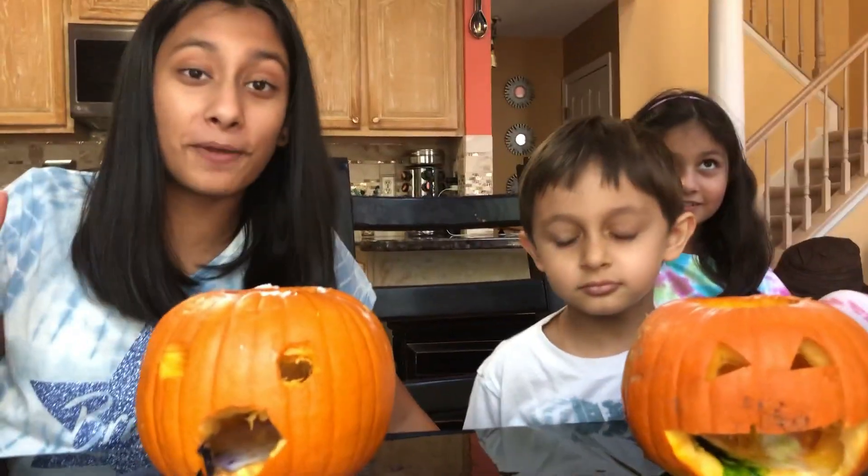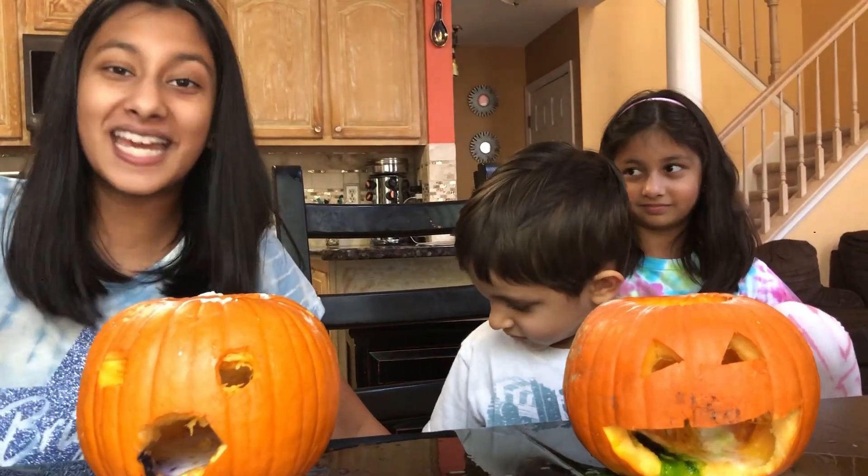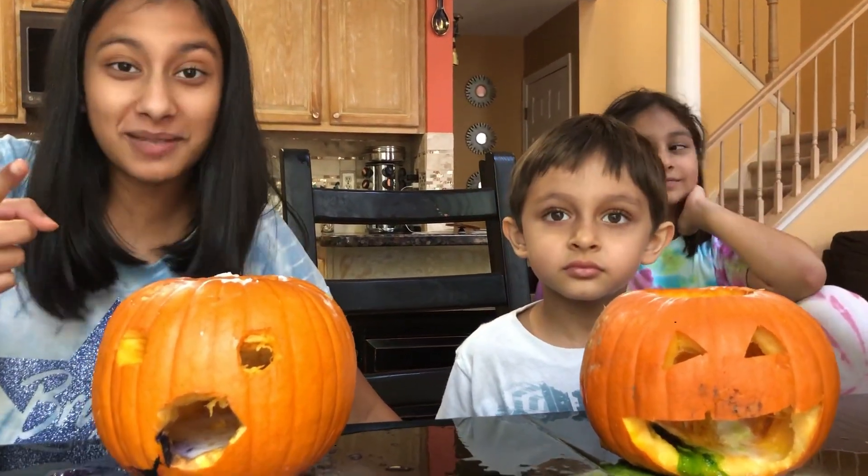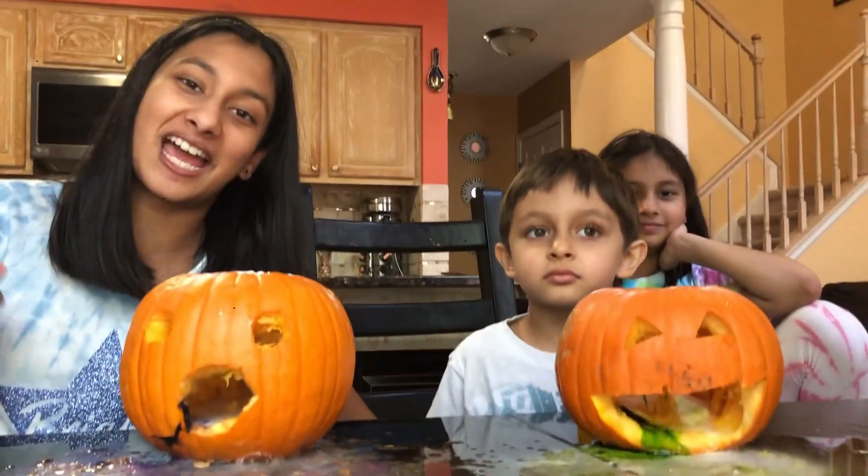We hope you enjoyed watching this video. If you did, please give it a big thumbs up, subscribe to our channel, show some Halloween spirit, and we'll see you next time — bye!